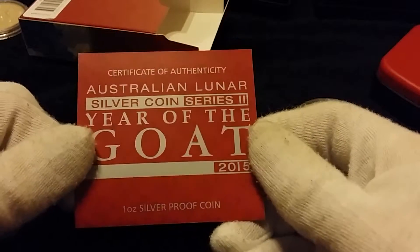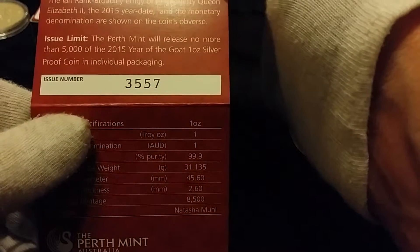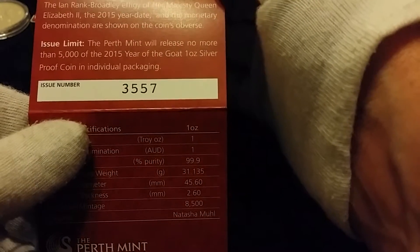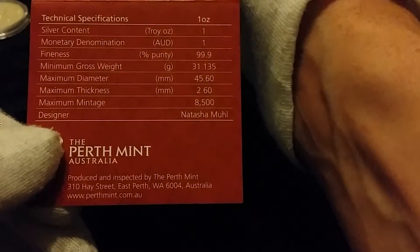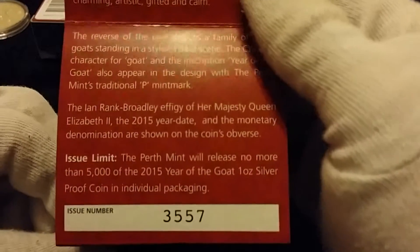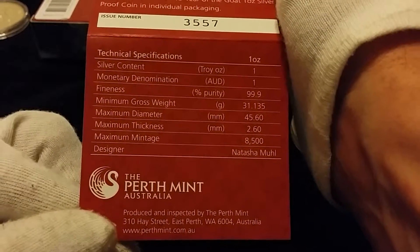Let's open this box up because I haven't really had a good look at it — I just opened it to make sure it was right. It's a one ounce silver proof coin. The certificate says the Perth Mint will release no more than five thousand of the 2015 Year of the Goat one ounce silver proof coin in individual packaging — so five thousand maximum mintage out of 8,500 total. There must be some special editions to make up the other three and a half thousand. Quite a low mintage, which probably reflects it being a slow year for the goat.